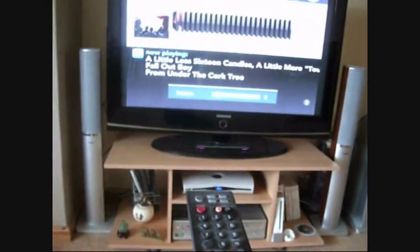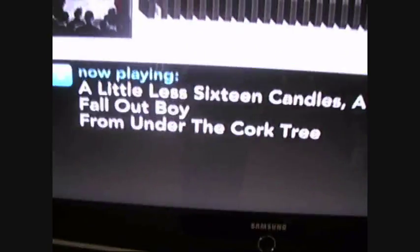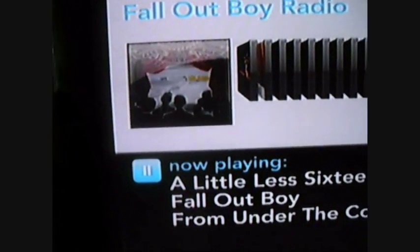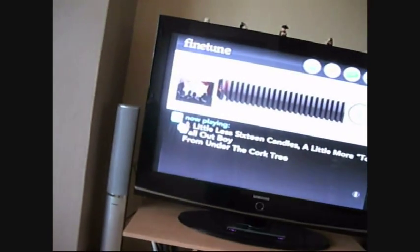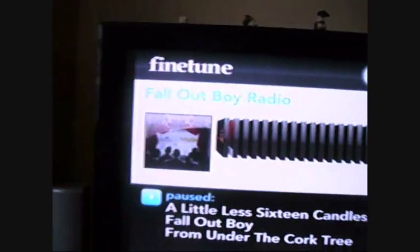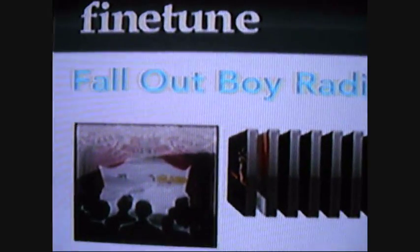The quality is good — it shows the album art and basically generates custom playlists based on something you search for, like tags or an artist.